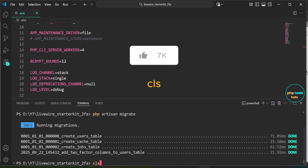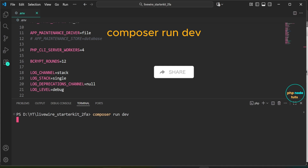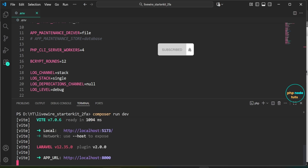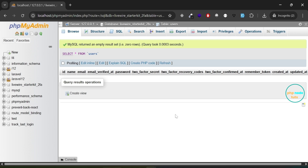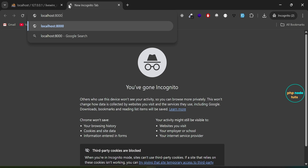Now let's run our app. Go back to Visual Studio Code, type 'cls' to clear the terminal, then type the command 'composer run dev' to run our app. You can see that both the Laravel and Vite servers have started. Go to your browser and navigate to localhost:8000 — you should see the Laravel welcome page along with login and register links.